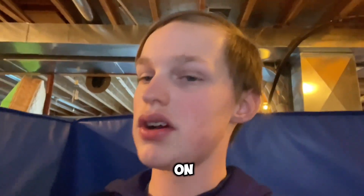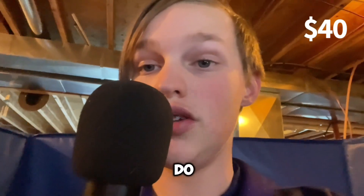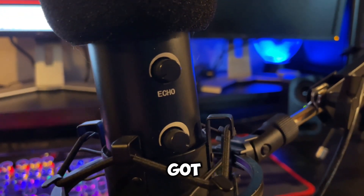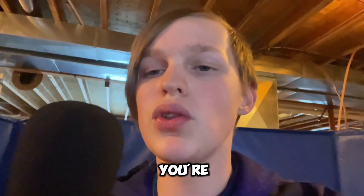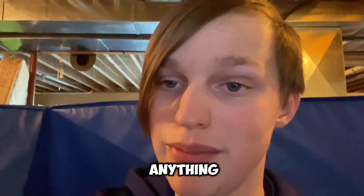The next thing here on my list is the microphone that I own. I do not have the box for this anymore and I do not remember the brand name, but it's 40 bucks on Amazon. On the other side you got an echo dial and a volume dial. If you're looking for a pretty budget one that has decent sound quality, I would recommend it — I just don't remember the name.